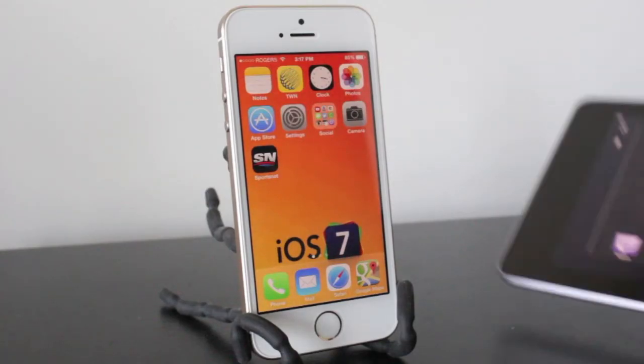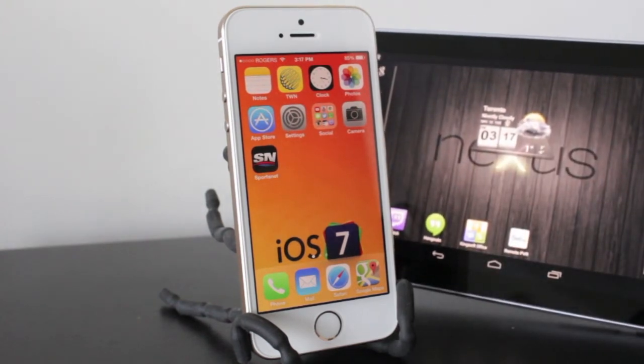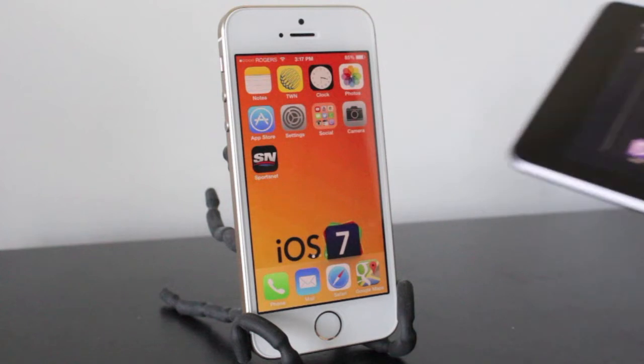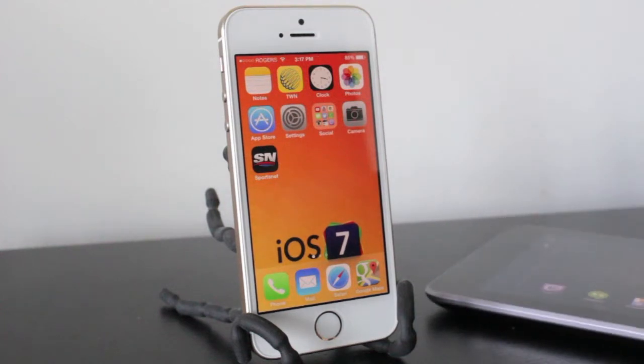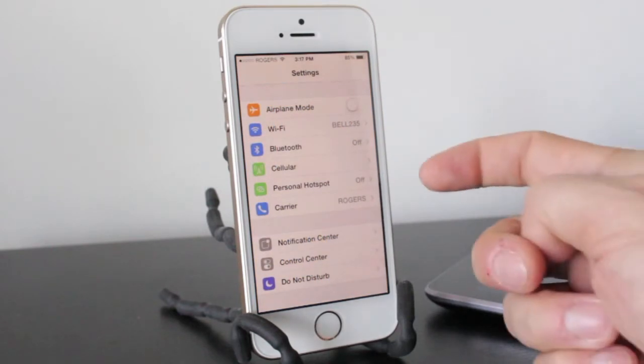Alright, so as I said in the intro, what we're going to be doing here is sharing the data from our iPhone and transferring it over to another device. In this case, we're going to be using the Nexus 7. So the first thing we need to do is open up our Settings application and then look for Personal Hotspot.